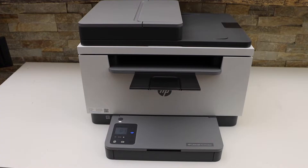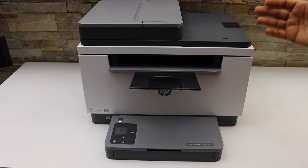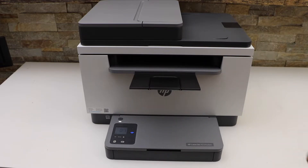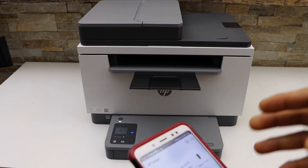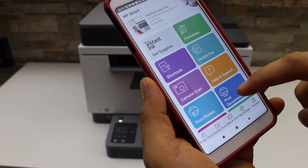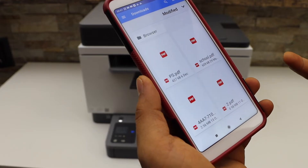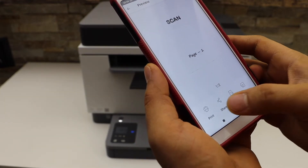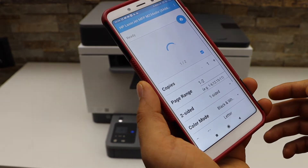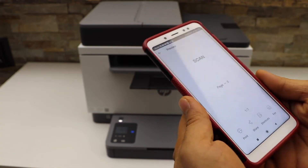In this video I'm going to show you how to do the printing and wireless scanning from your HP LaserJet M236sdw printer. To do a printing, go to a device — for example, I have installed my printer on my Android phone. Go to the print document section, open the document, click the print button, confirm your printer on the next page, and click print.